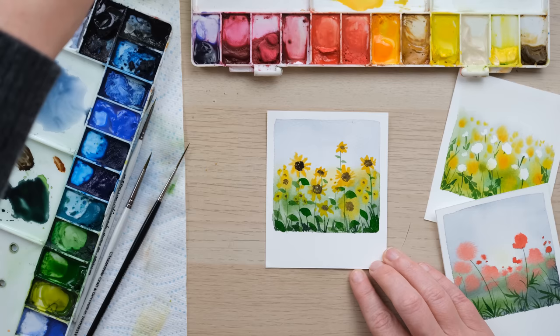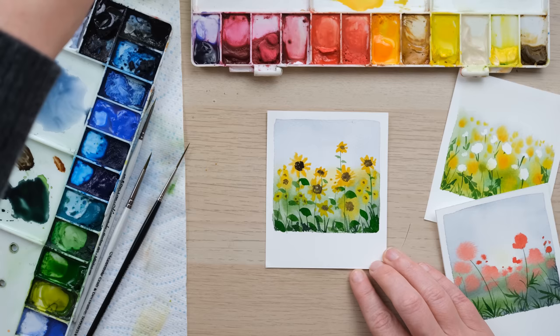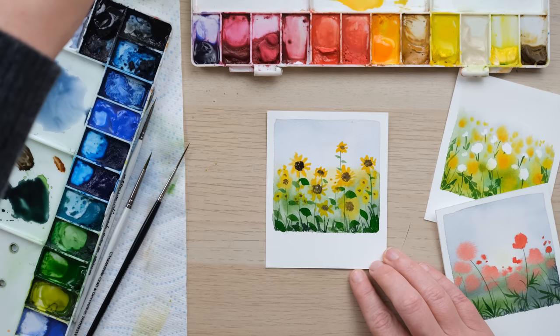And there we have some gorgeous little watercolour gift cards — little nature snapshots. Really, really simple but I think you'd agree, rather effective. Thanks so much for watching and I'll see you again next time.